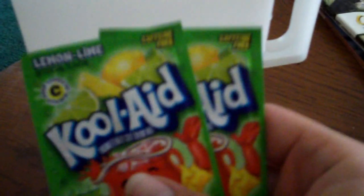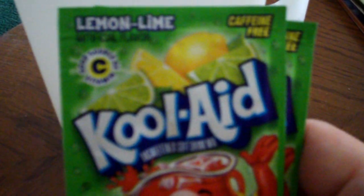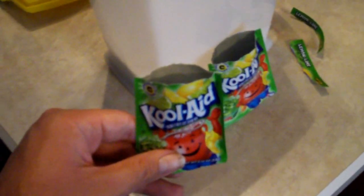You gotta remember, when you mix it, you just open a package and dump the contents in there. I will show you — package is open.